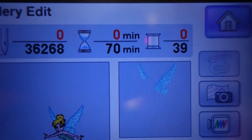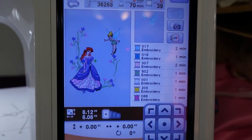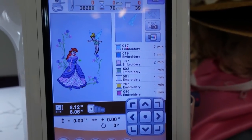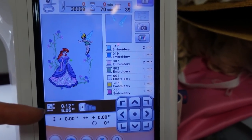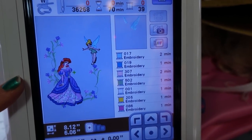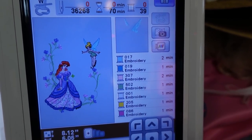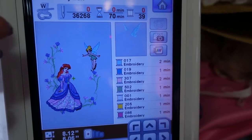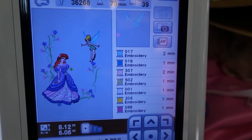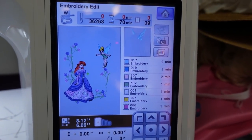This is going to be a humongous stitch out — 70 minutes! Luckily it'll fit in one of my larger hoops. There are lots of thread color changes, but I'm going to play around with the order so I'm not constantly changing colors. Rather than doing flower by flower, I'd rather do all the purple flowers, then all the pink flowers, then all the green stems, then Ariel and Tink. I'll show a little of the embroidery but mostly focus on how to put the pocket together.